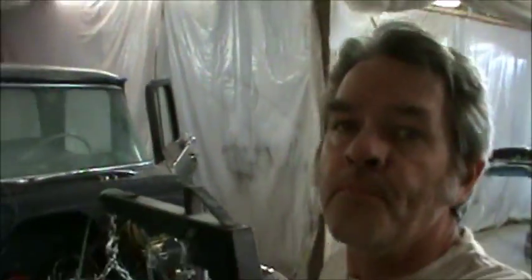Hopefully I can reuse this and some of the other stuff, and then it'll still look pretty original — but that'll be tomorrow because I don't have any welding wire.